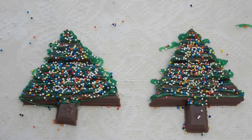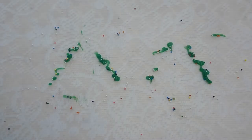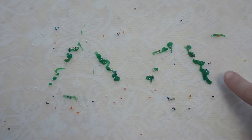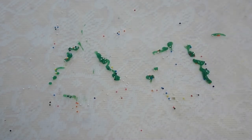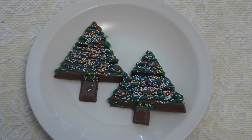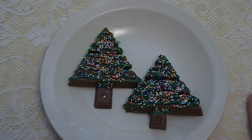Alright guys, so there you have your little trees. Now what you have to do is let them dry. Alright guys so we are back — I have taken the trees and put them on a plate, but I wanted to show you what was left behind: all the extra sprinkles and the residue of the extra icing sticking to this paper. The cool thing about wax paper is it cleans right up — you just roll it up and you're done. And there are the trees.